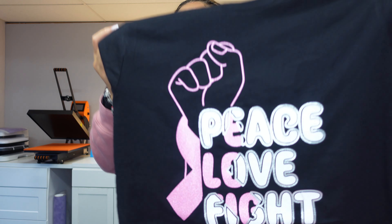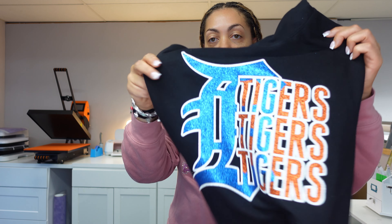Hey guys, welcome back to another video here with Angel B Designs. I'm Angel B. Thank you so much for watching. If you are new here, welcome. If you're not, welcome back. For those of you that saw my live earlier this week, I did this image here — it's the Peace Love Fight image — and the method I used was kind of like the 'they not like us' trend, but I did it with vinyl.